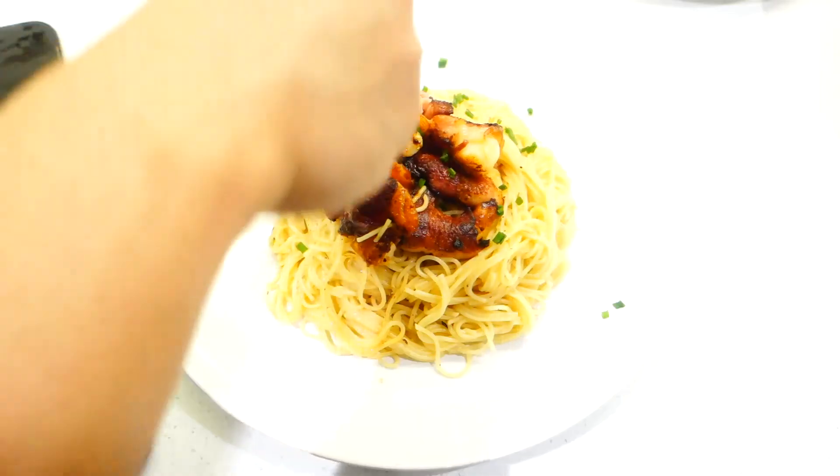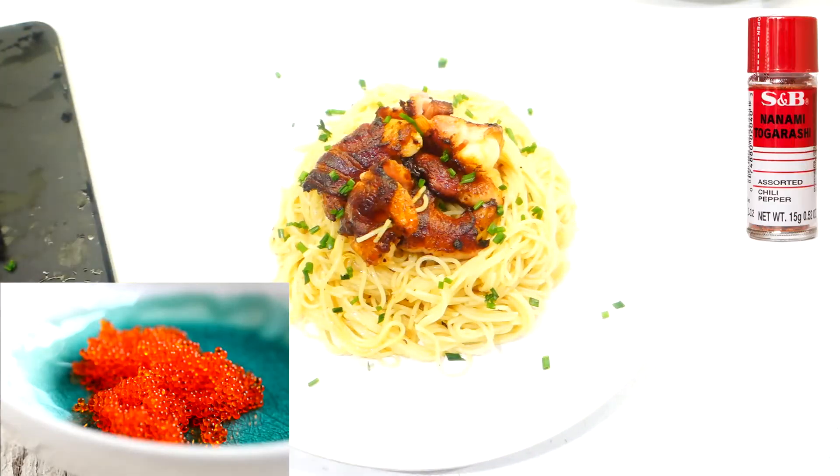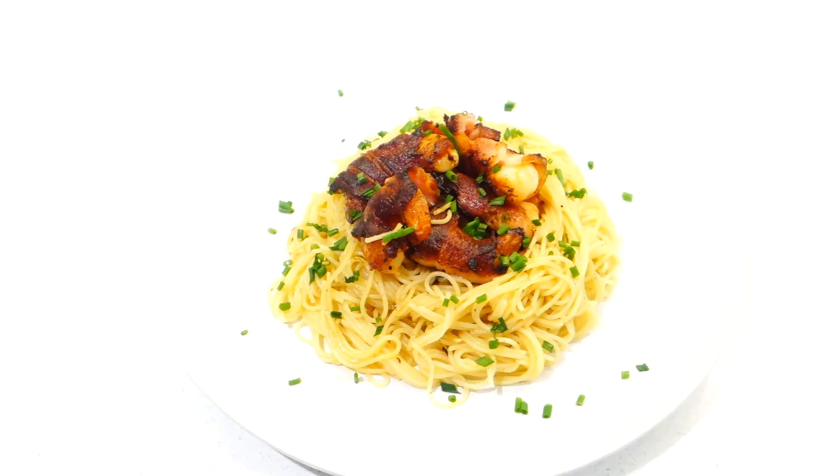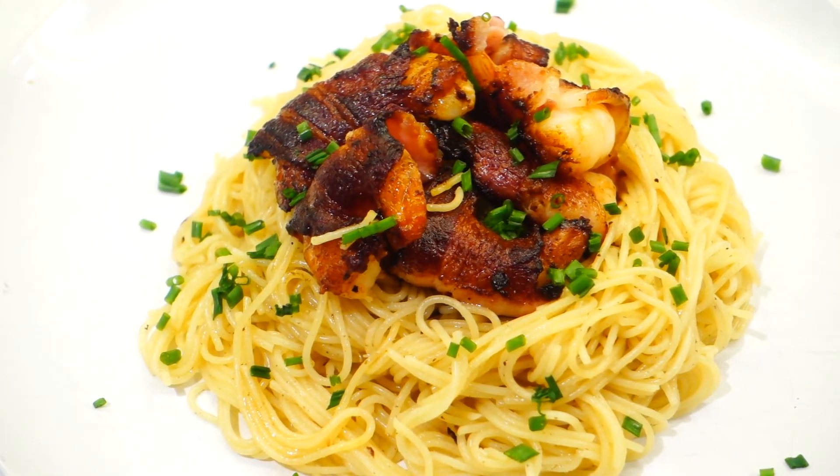Finally, top it with some freshly chopped chives. If you can find tobiko or togarashi, that would be a great addition to this dish, but I simply couldn't find them on the day I'm making this video. So there we have it guys — my lemon mirin pasta with bacon-wrapped prawns.